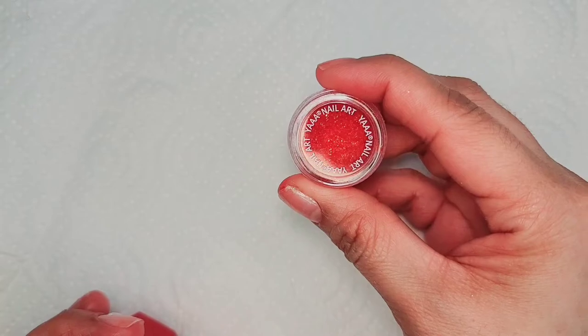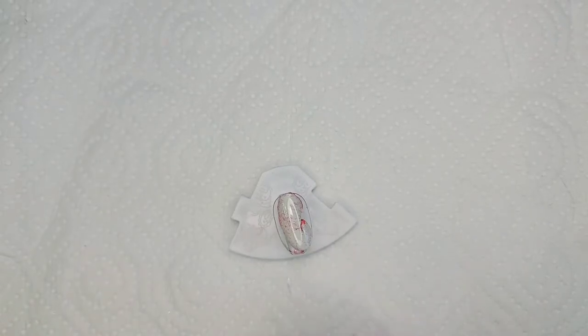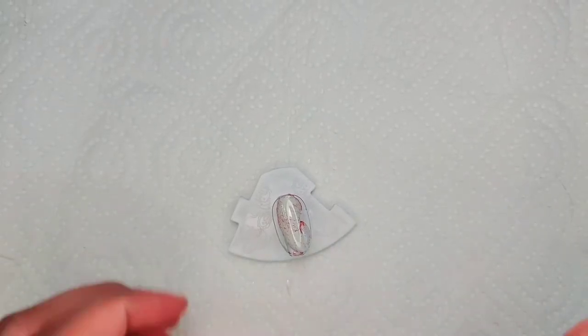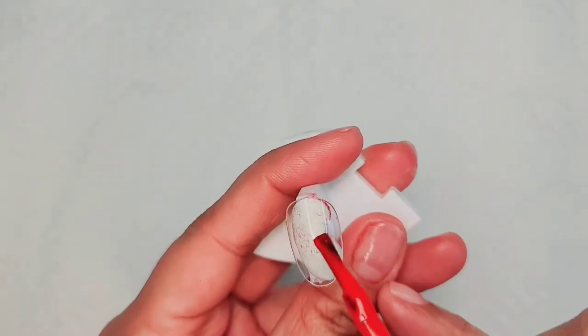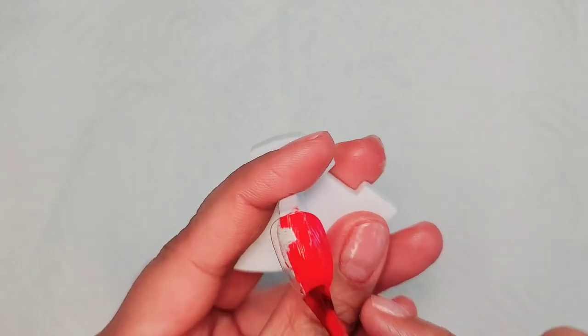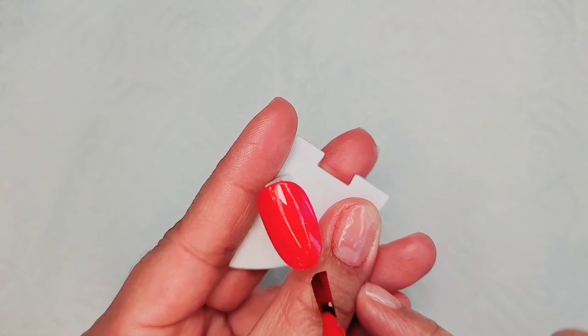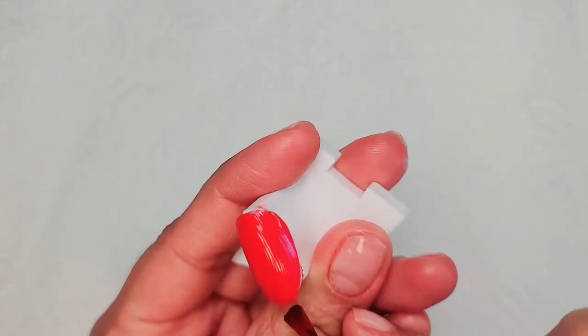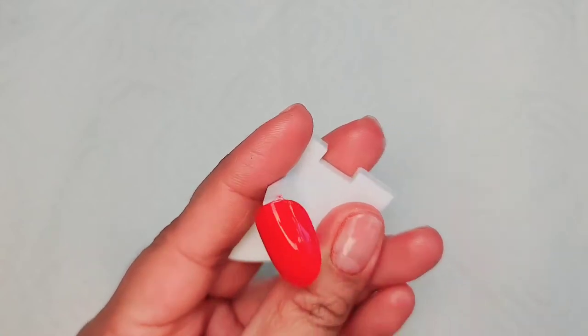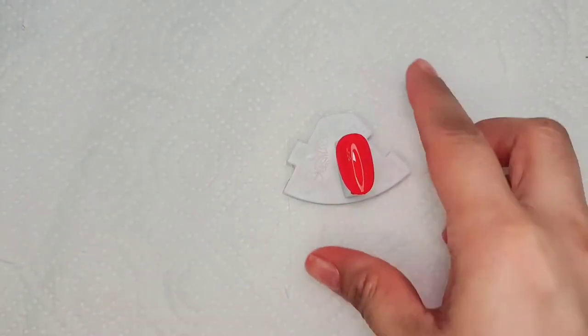Paint your nail with red gel polish. Cure it for 30 seconds. After curing, apply your second coat.